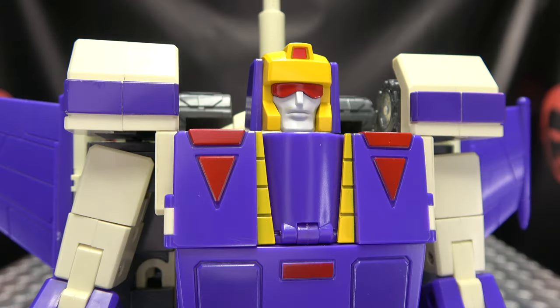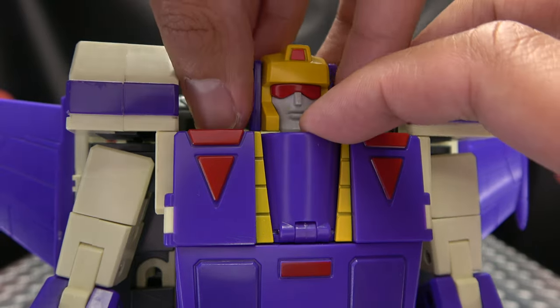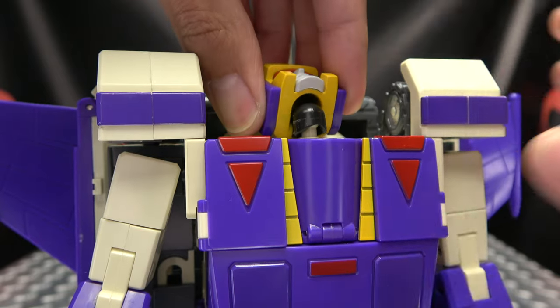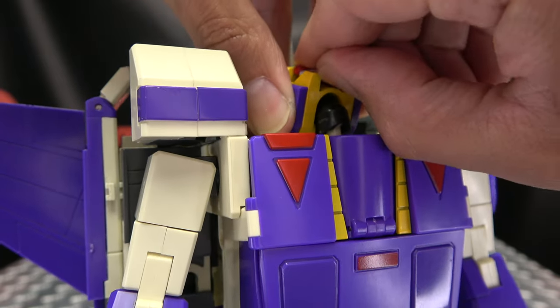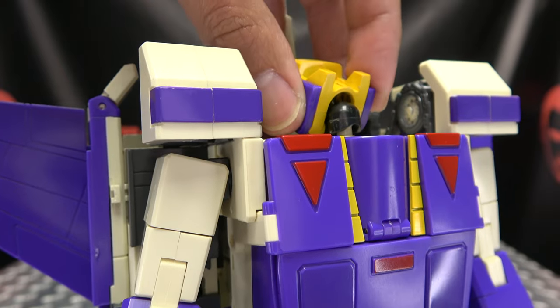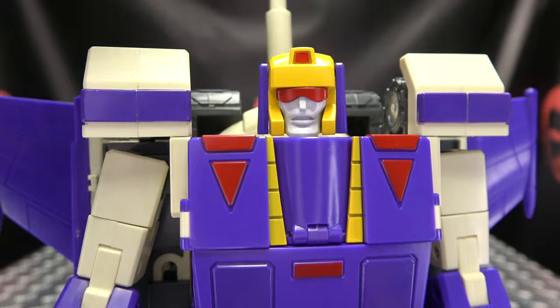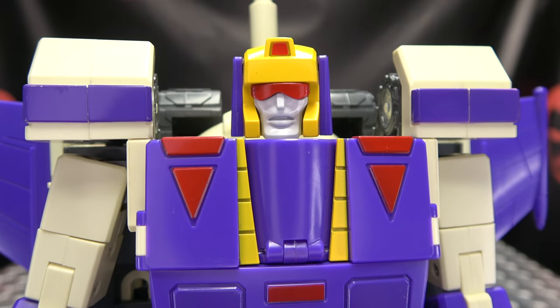We do have noggin options — there's a swappable face. To swap the face, you just bring his head up using that second joint, get up under his chin, and just pop his face off. Pop the new one on, and now he is slightly open-mouthed Blitzwing.